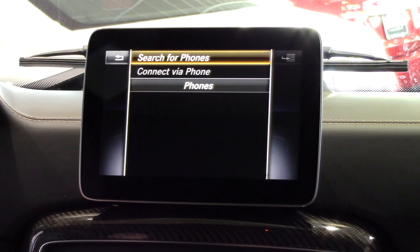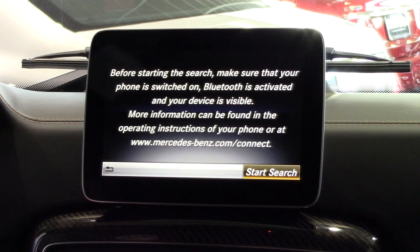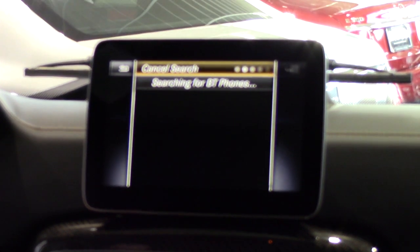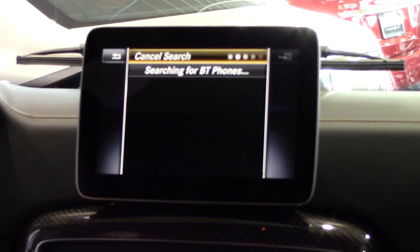Next, choose connect new device and then select connect via vehicle. The system will then search for discoverable phones. This may take up to a minute. Once the list of phones appears, use your controller to highlight and select your phone.